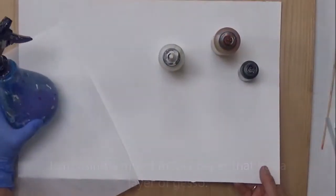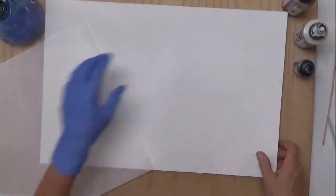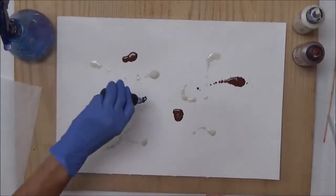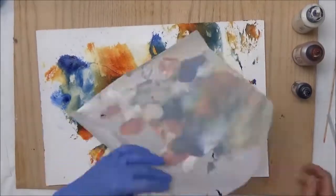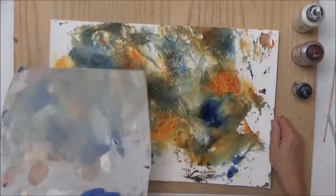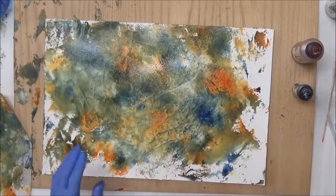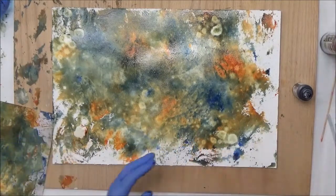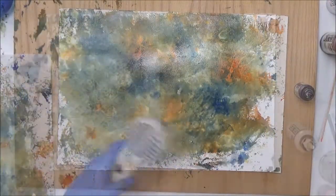I've gathered my supplies: Titan buff, quinacridone gold, anthraquinone blue, a water deli sheet, and my paper. I've misted the paper with water, then I'm putting drops of these different colors randomly around the page, applying more water, and using the deli sheet to move the paint around — pressing it, picking it up, dragging it. Alcohol will move the paint; when it's wet, paint moves away from alcohol drops. I keep adding more paint to get a rich background surface, then dry it.